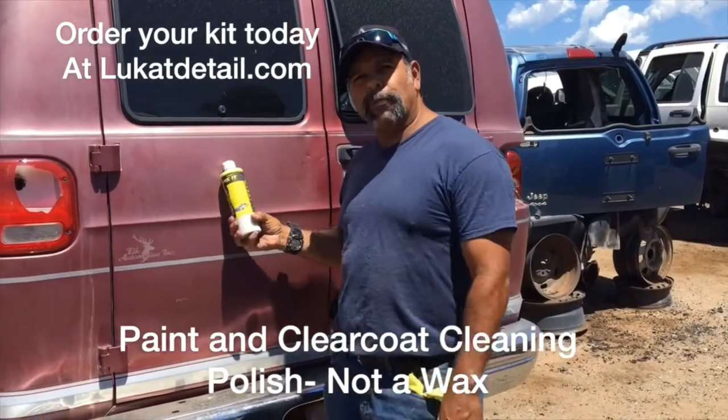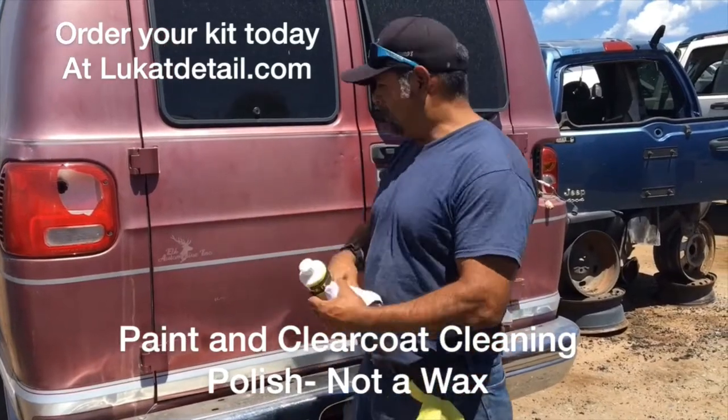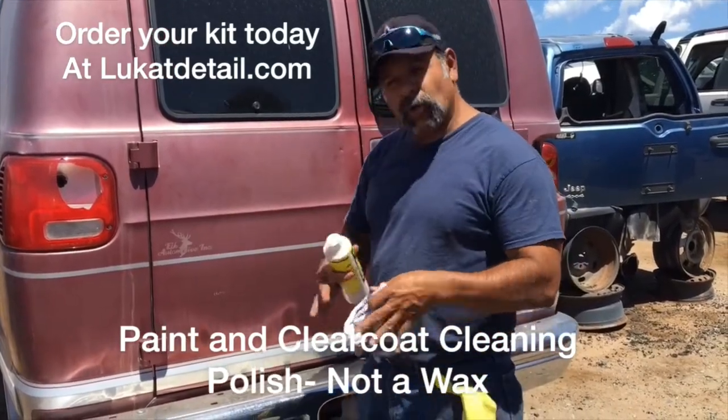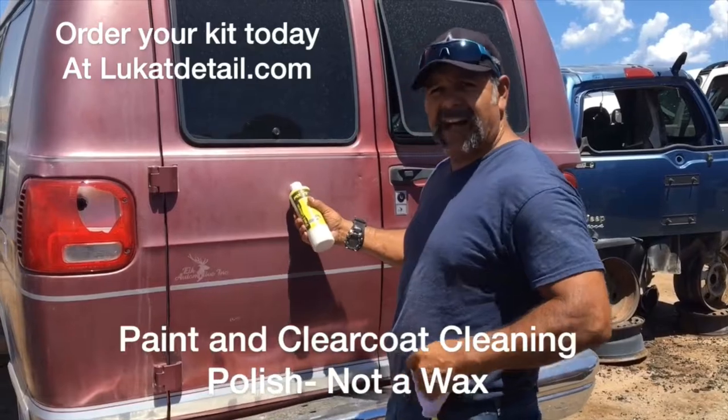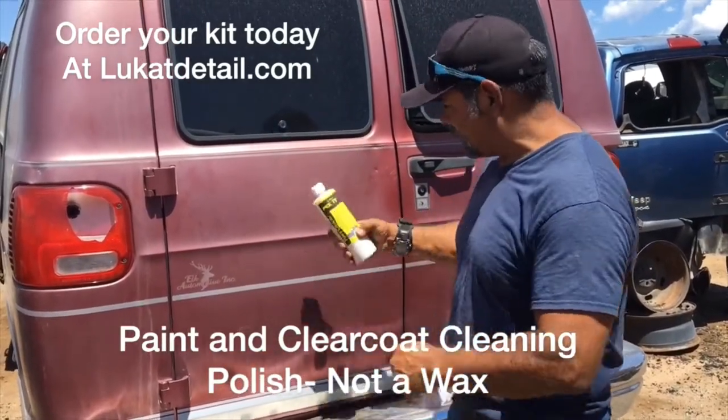Hey, if you guys got one of these old pre-1990 paint jobs — these old base coat metallics — these things look so beautiful when they're cleaned up. This thing's oxidized. I'm going to use a Lube Camp Fix-It paint cleaner to clean that up.